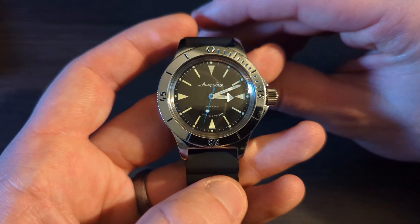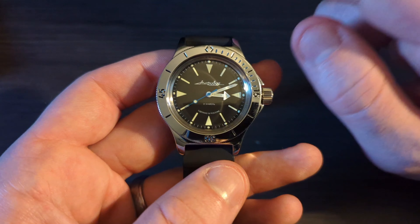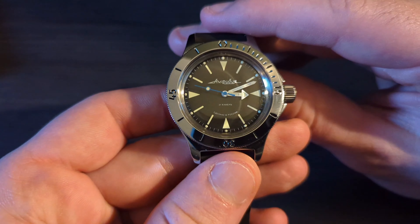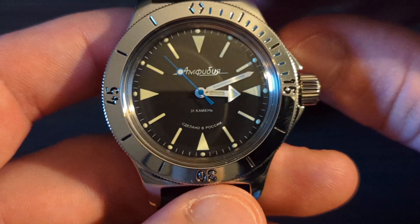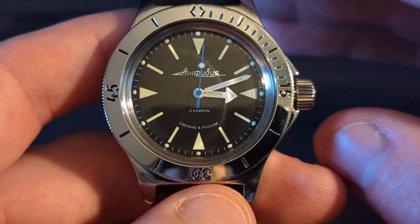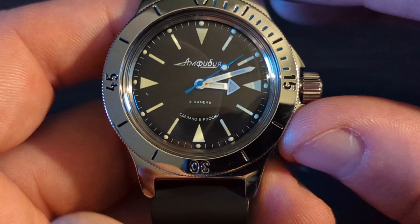This watch has left me so fascinated — from the blue seconds hand to the light blue on the markers, to interesting things like the little pips that illuminate at night, which is very simple and very handsome. Taking a closer look at the dial, it's a nice deep black with off-white indices. You'll see 'Amphibia' at the top, 31 jewels, and 'Made in Russia' right there.